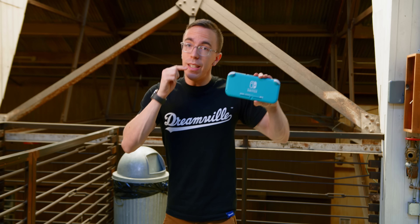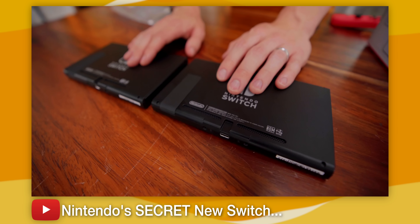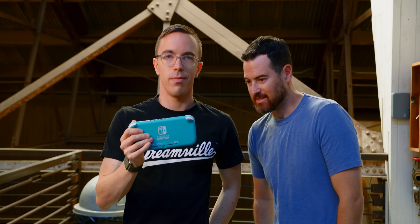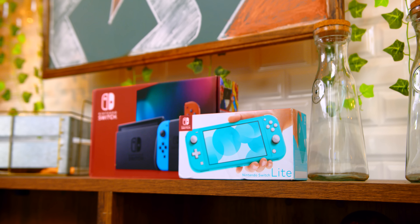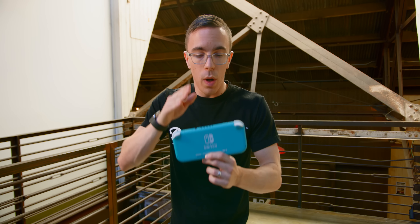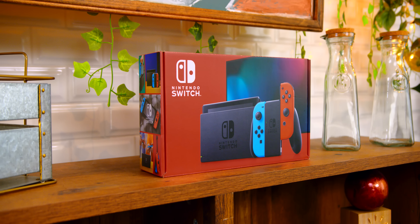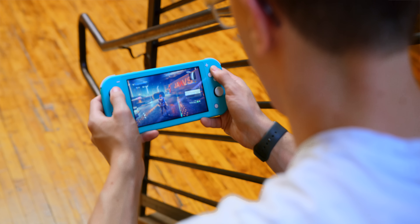Battery life in the Switch Lite is an advantage over the standard Switch, although only kind of. The brand-new revised 'Redbox' Switch has dramatically better battery life at around six hours, whereas the Switch Lite is right in the middle at four hours, and the original Switch is only at three hours. Both the Switch Lite and the Redbox Switch have an upgraded NVIDIA Tegra processor which, while it doesn't run any faster, gives you a much more efficient chip. Because the Switch Lite is a smaller console it does have a slightly smaller battery, but if you're coming from an original Switch you will get at least somewhat better battery life on the Lite.